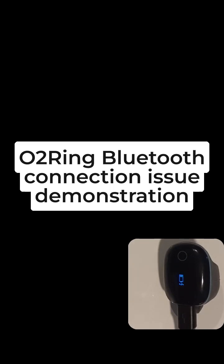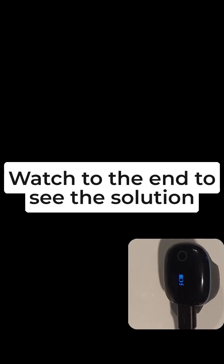Sometimes the O2 ring does not connect to the smartphone. Here is how it looks.